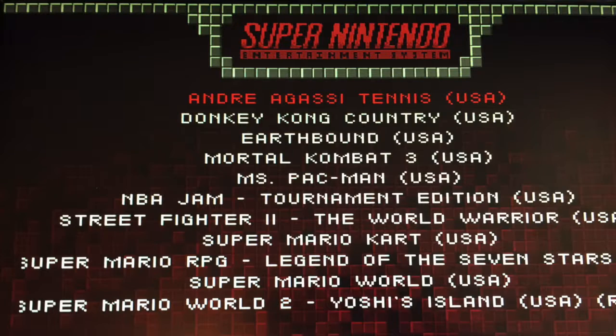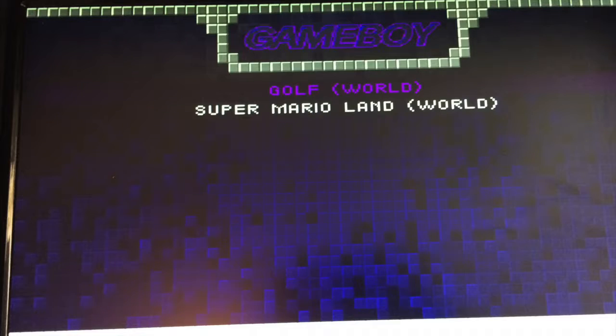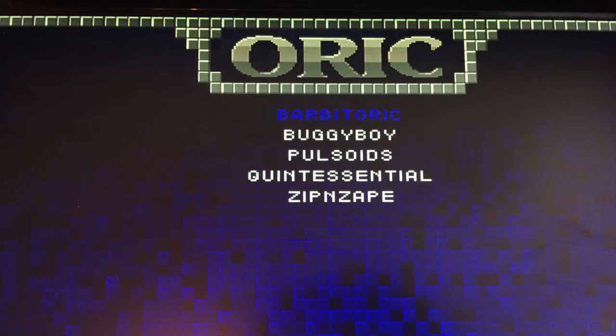We also have NES, SNES, N64, Sega, Gameboy, Gameboy Advance, and MAME — not sure what that last one is but apparently we have it. My personal favorites are Centipede and Asteroids, mainly because I have the high score on those. My dad has all the high scores on everything else, which is very unfortunate.